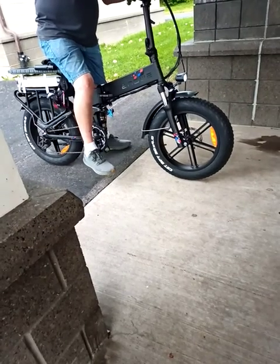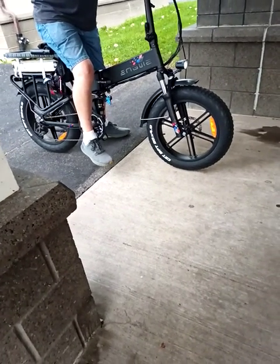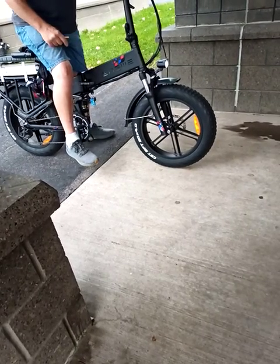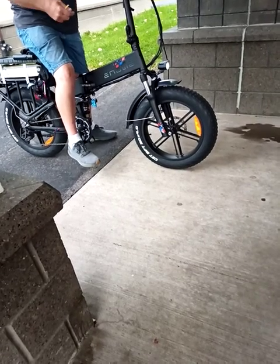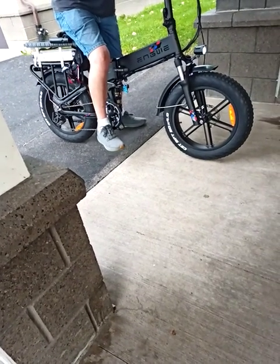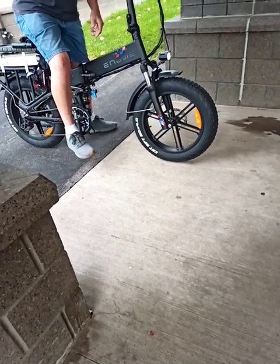So this bike is around $1,400 and the extra battery is $325. It'll go for 25 miles on the battery. If you use the throttle only you get that range, but you can get more if you pedal. It's also got I-Pass technology — if you're coasting and not using the battery, it puts power back into the battery. Yeah, it's pretty good.